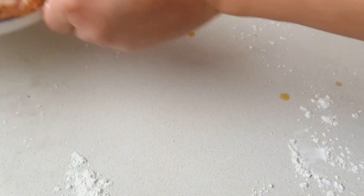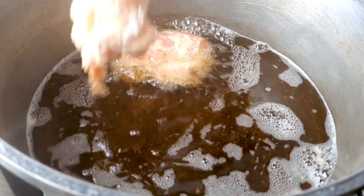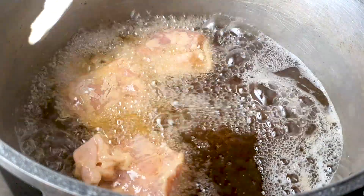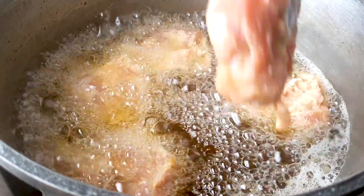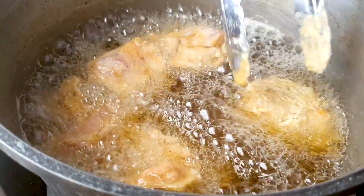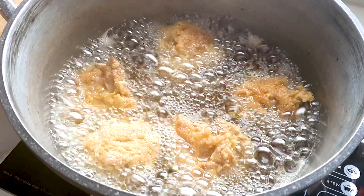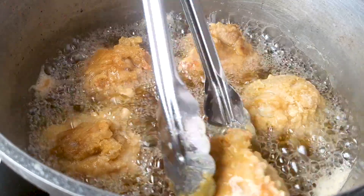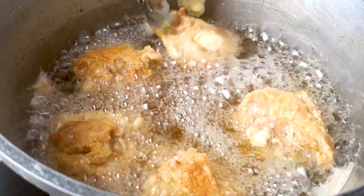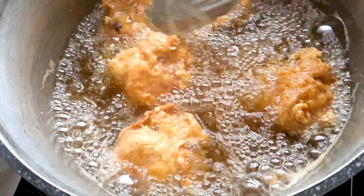Now we can preheat our oil. I preheated it to about 200 degrees Celsius, then I dump the chicken in and turn the heat down to about 140 degrees. We'll be deep frying these pieces for about 15 minutes. Every three to four minutes, give them a quick flip so they don't burn. As you can see, the color is starting to turn very crispy and golden.